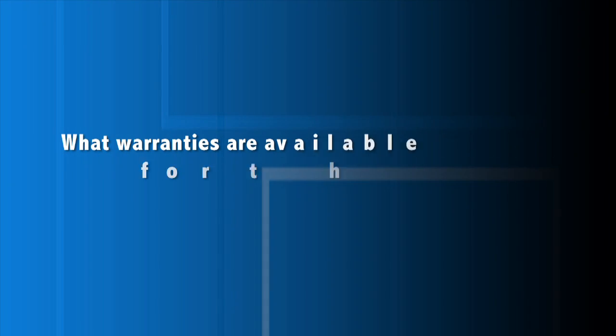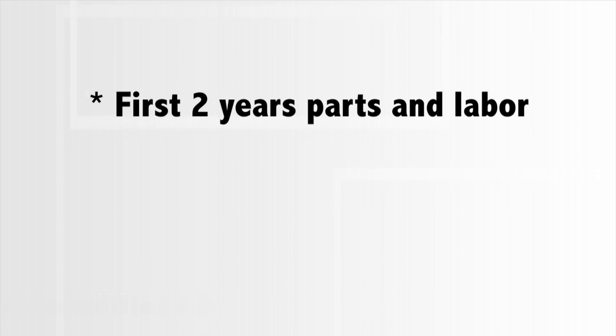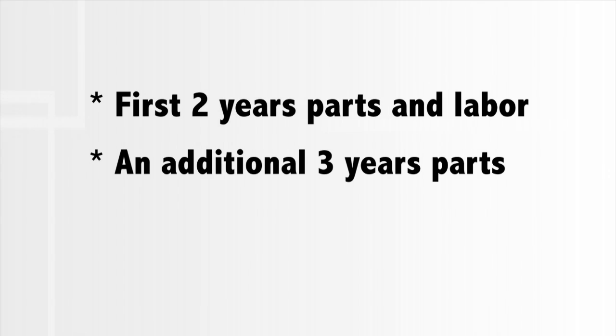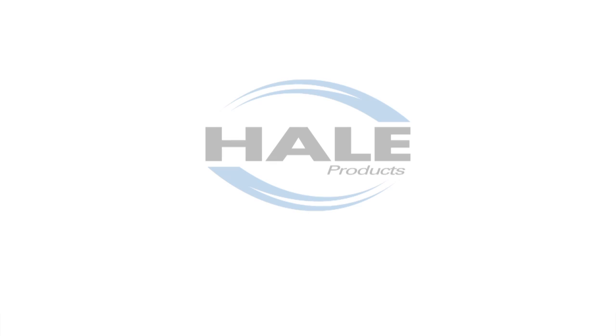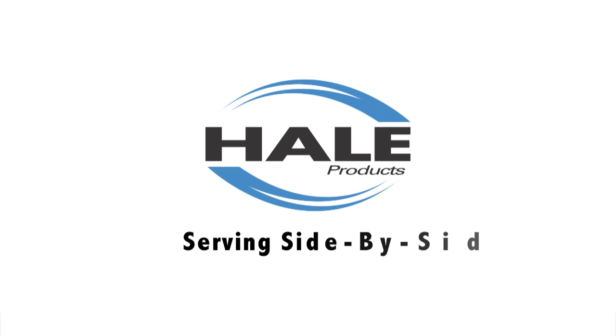Hale's standard Pro-Tech warranty is a five-year warranty, which covers the first two years parts and labor and an additional three years parts. Extraordinary reliability and high performance you can count on — the Hale Products Q-Max Single Stage Pump.